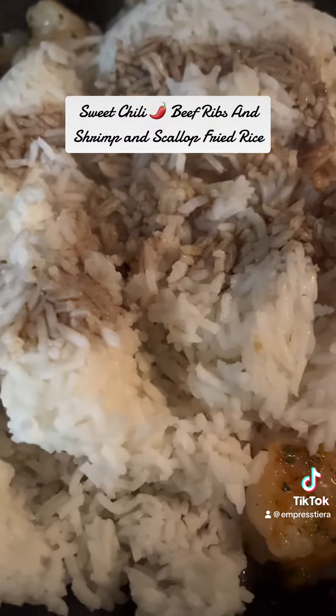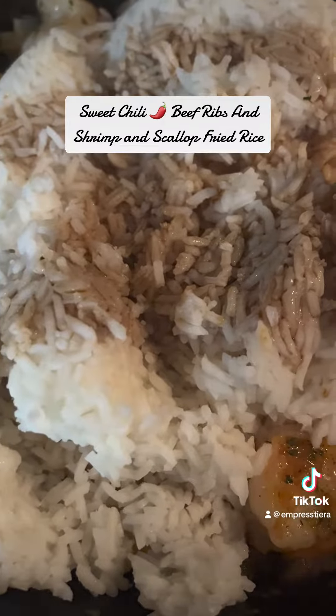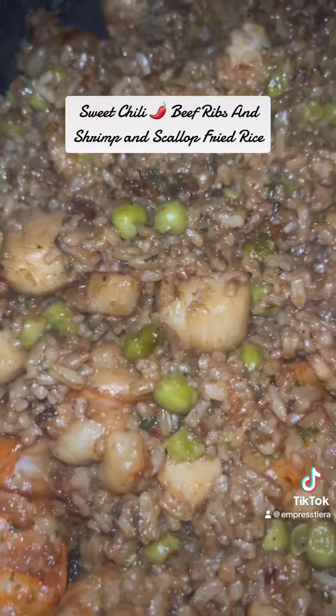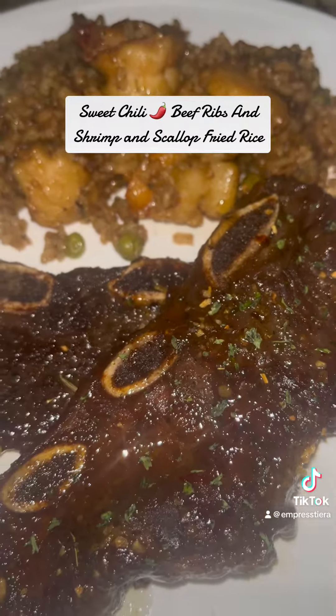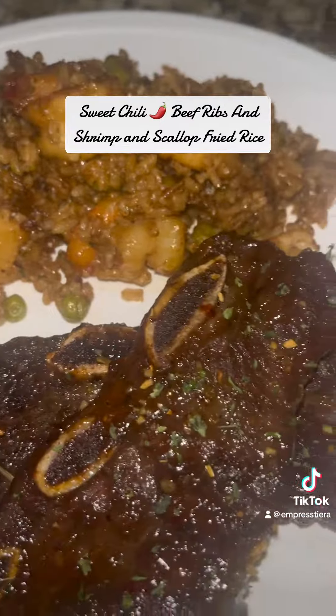When I dump the rice in there, I'm gonna add a little soy sauce — not too much. I probably did a little bit more than what I intended to, but that's okay. It doesn't even matter. There's no pork in my kitchen.